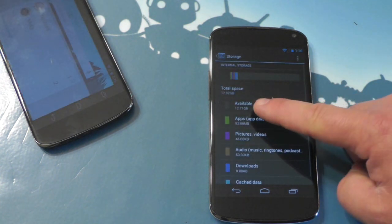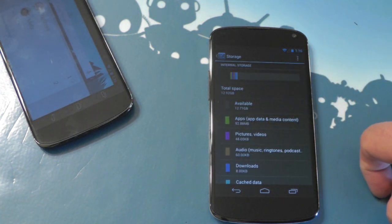It just happens to be white. Storage-wise, we've got the 16GB version here, so nothing snuck in on that side either. Again, it's a Nexus 4 — it just happens to be white on the back.